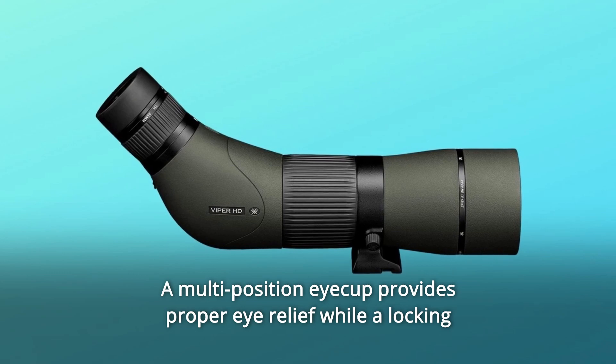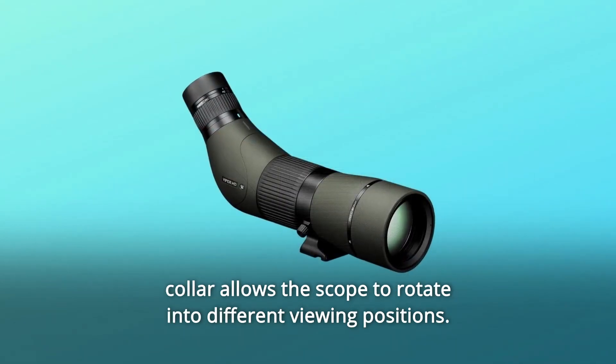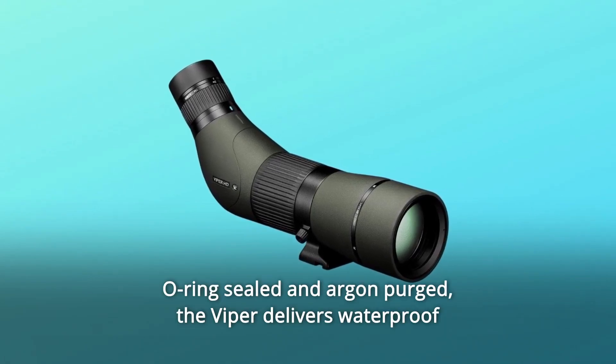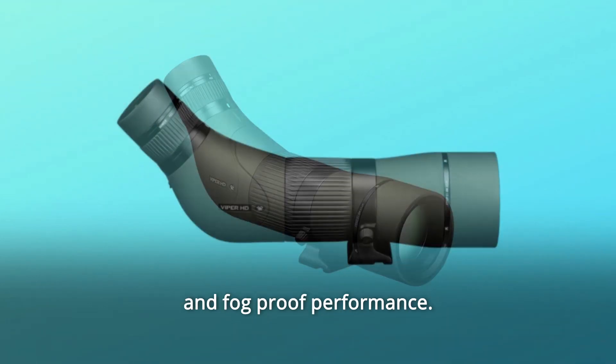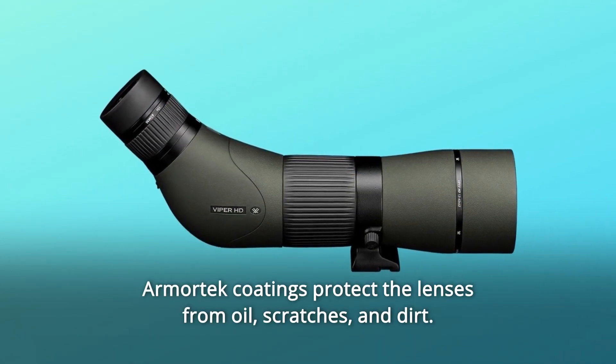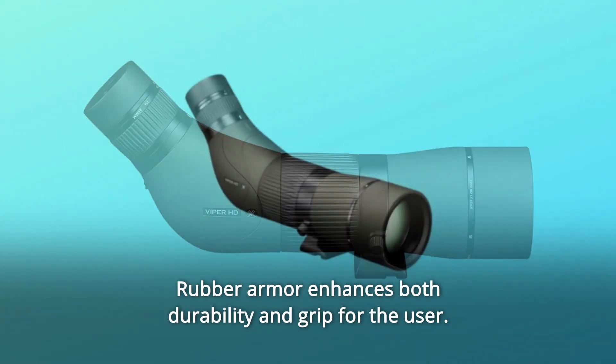Number 9: A multi-position eyecup provides proper eye relief while a locking collar allows the scope to rotate into different viewing positions. Number 10: O-ring sealed and argon purged, the Viper delivers waterproof and fog-proof performance. Armortech coatings protect the lenses from oil, scratches, and dirt. Rubber armor enhances both durability and grip for the user.